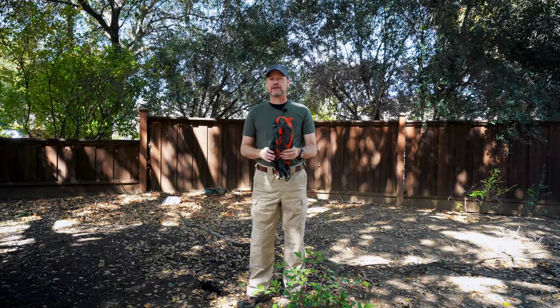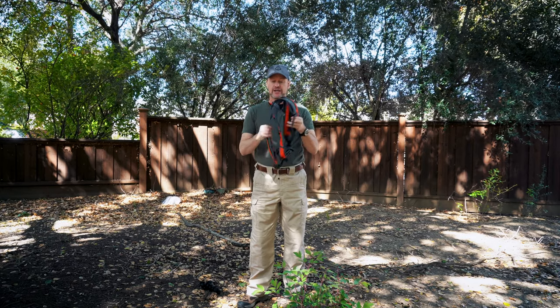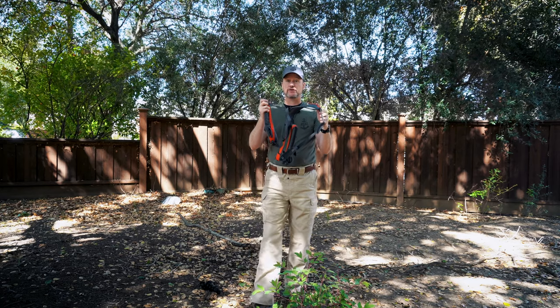Hi, it's Timothy Altson with 9533 Training Consulting. I want to talk to you about that webbing we went over earlier on how to make the beaver tails. Webbing is going to allow you to be able to do a lot of different things. You can take something from this into webbing which will allow you to save your life.